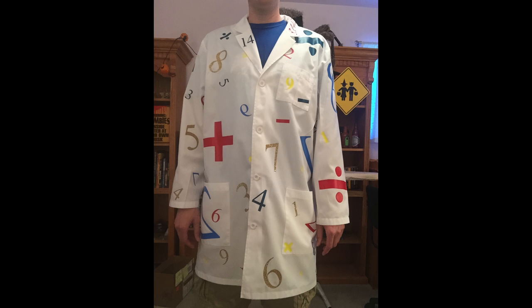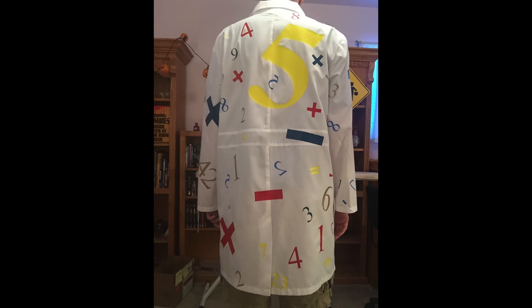I had some ideas on how to do that, but it was really awesome that I was able to use my Cricut to cut out some iron-on transfers and be able to dress up the lab coat in that way. We're going to jump directly into what all goes into the Cricut iron-on material. I was very intimidated at first when I started this project, but it is actually not hard at all.